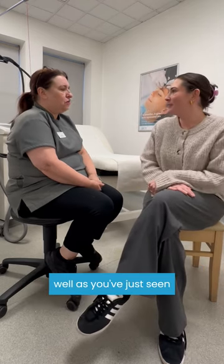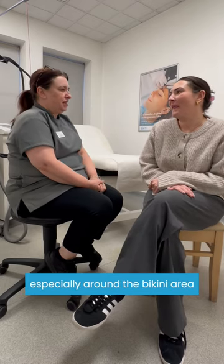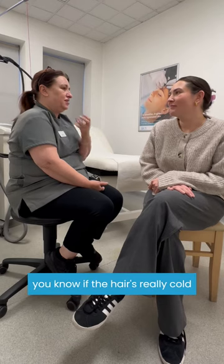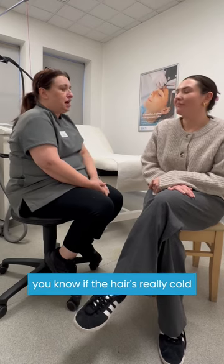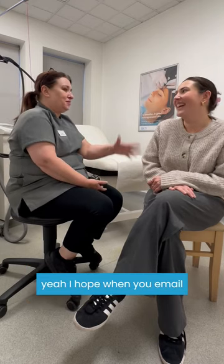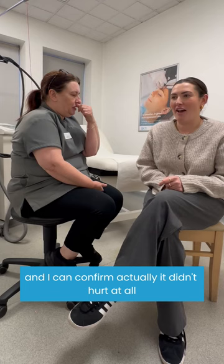So does it hurt? Well, as you can just see, in certain areas it can hurt, especially around the bikini area. On the face it can hurt a little bit, especially for men if the hair is really coarse. But when you get to the legs and the arms, it's fine. People can relax, catch up with your emails. Your legs can be quite okay. And I can confirm it didn't hurt at all.